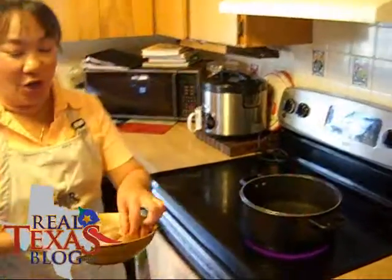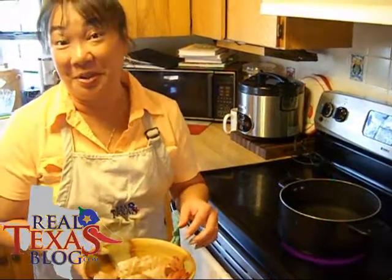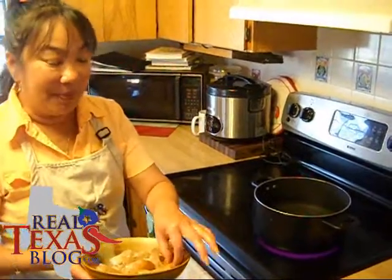Now we have Gulf Shrimp — this is called Colossal Shrimp or Extra Jumbo Shrimp. When we were down at Port Aransas, we actually met the boat Pollyanna and we bought fresh shrimp right off of the boat. And boy was it a bargain compared to what you pay for it in the store.